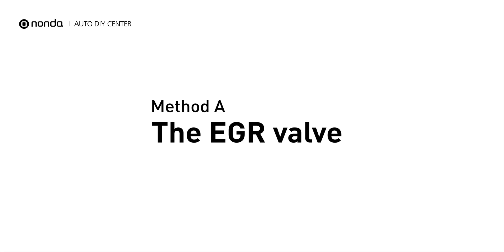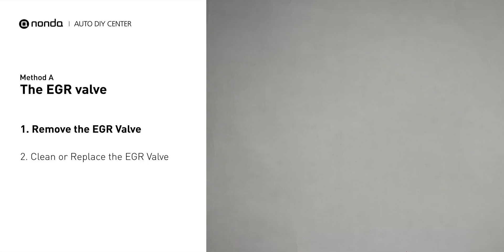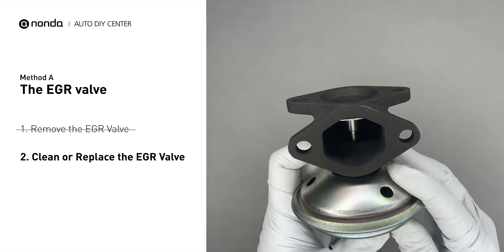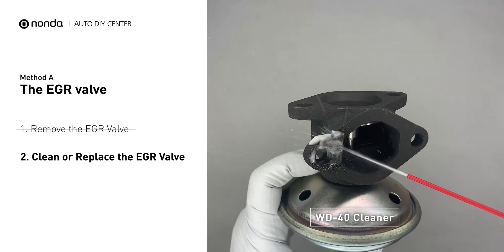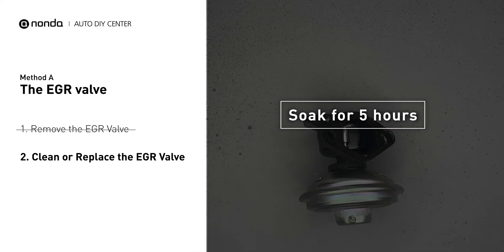Method A: the EGR valve. Looking at the engine from the front, the EGR valve is located towards the rear of the engine, just to the right side of the center. First, carefully remove the EGR valve from your car. Turn the EGR valve upside down and fill it up with the WD-40 cleaner. Let it soak for 5 hours for the solvent to get rid of all the carbon buildup.